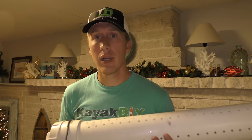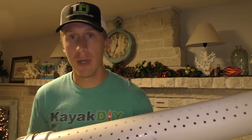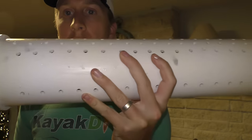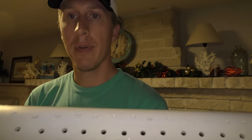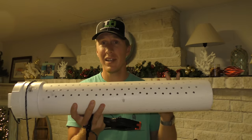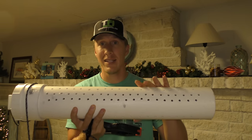I ended up coming up with this little setup here — it's a bait tube. The way I built it was using four-inch PVC pipe, which you can get right at Home Depot in this length — this is a two-foot section.